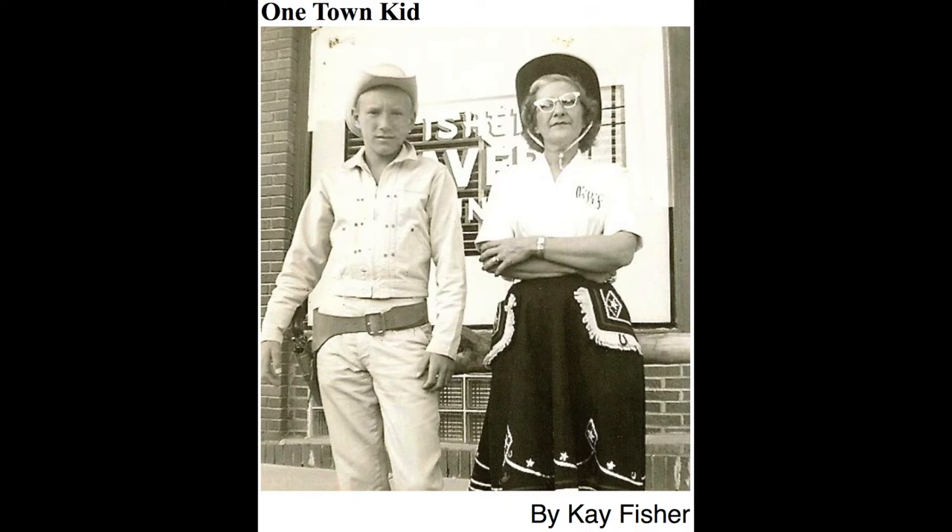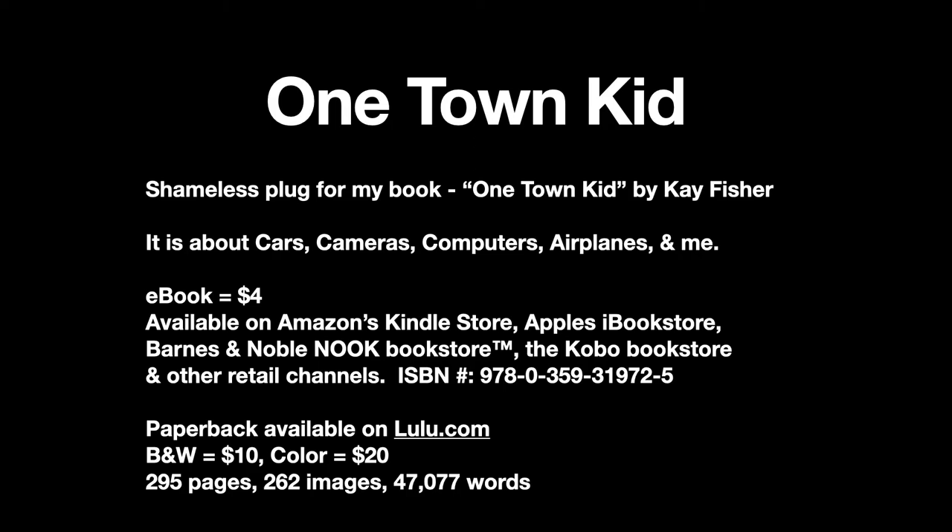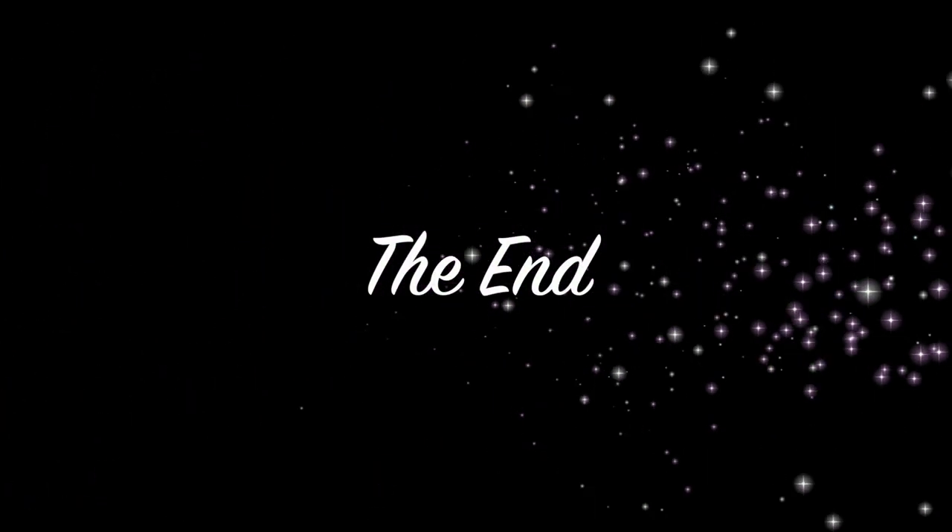Here's a shameless plug for my book — it's called One Town Kid. You can find it on Amazon, Apple's Bookstore, Barnes and Noble's Nook, and Kobo Bookstore. They are asking $4 for the e-book. If you wanted a hard copy, you have to go to lulu.com where they are $10 for black and white or $20 for color. I've never made any real money on these books — my total sales are about 40 books — so it's more a case of sharing than marketing. Thanks a lot for watching, see you later.